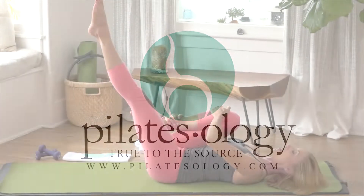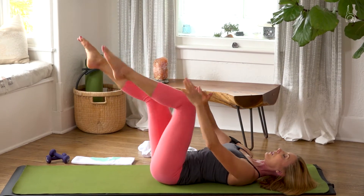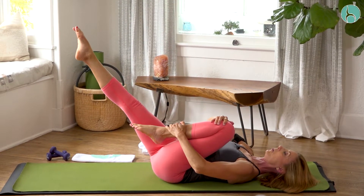Up towards the ceiling, give the right leg a pull, pull, switch. Nice and steady in the center. Pull, pull, switch.